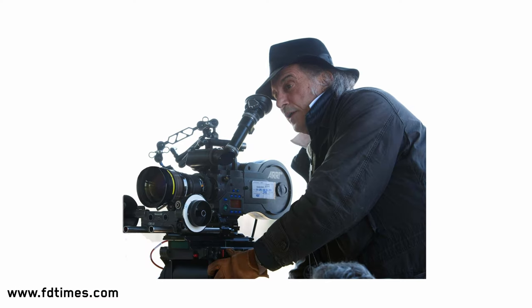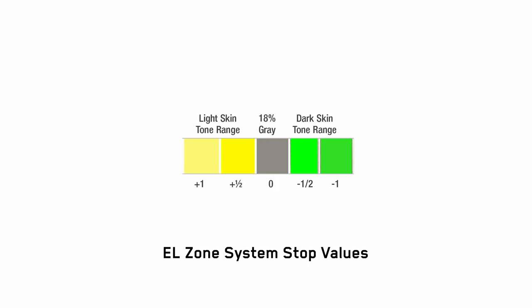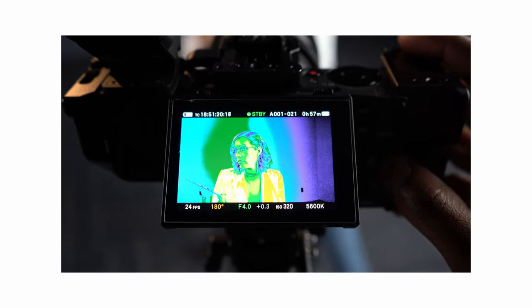A few years ago, American cinematographer and director Edward Lockman invented EL Zone, which aims to solve the lack of consistency when judging exposure with digital cameras. EL Zone is based on 18% gray, and then in half-stop and one-stop increments, you can judge exposure for both light and dark skin tones. In one-stop increments up to six stops, the rest of the color range shows how overexposed in warm colors or underexposed in dark colors your image is. This allows you to be more accurate and more consistent with your exposure.